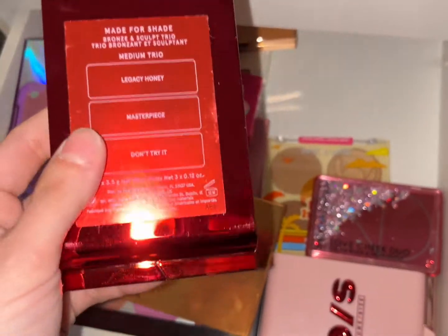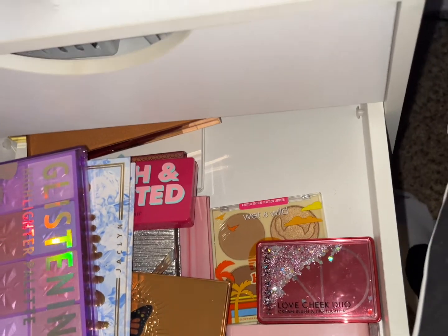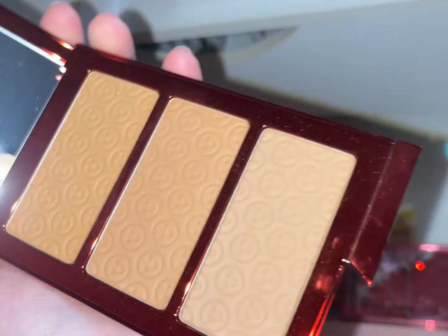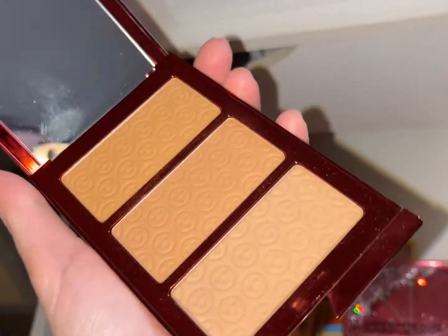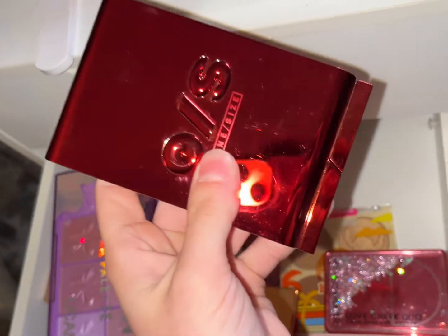For face palettes, I want to use the Patrick Ta Bronze Medium Trio. Let me open it up — and I think at least one of these shades is going to work for me since I'm a shade or two darker now. We're going to pull this out.